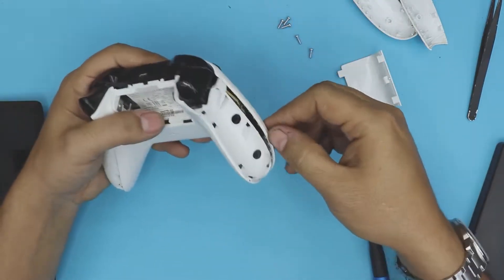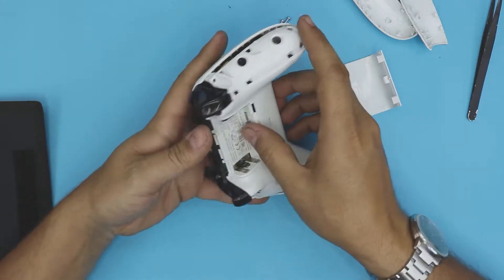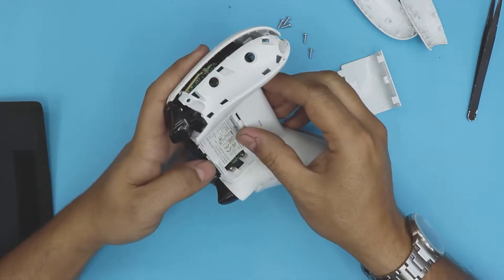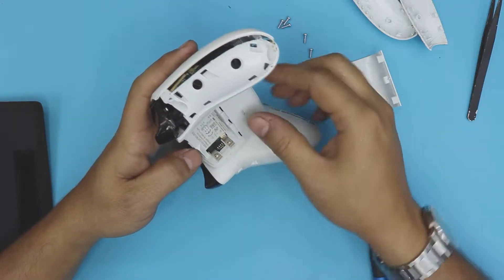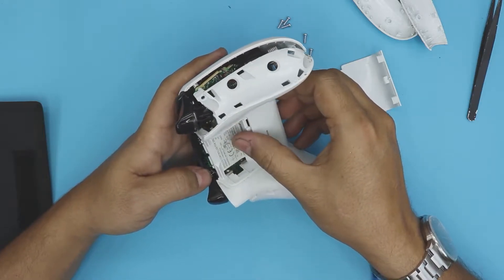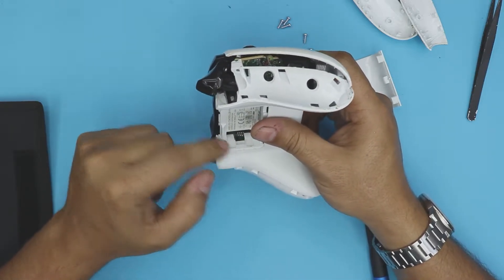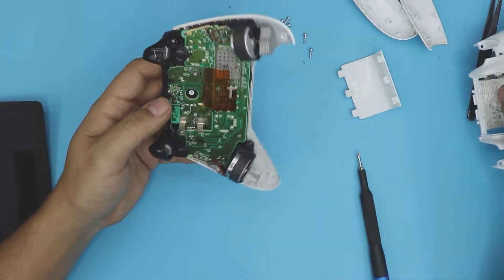Once you remove those screws, simply lift up the bottom cover. As soon as you lift it up, you'll see the battery connectors — they stay right on the board. When you put it back, make sure the battery connectors are inside the case, otherwise you won't have any connection.